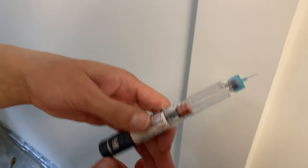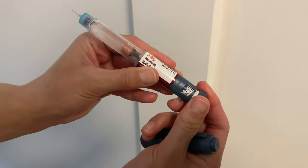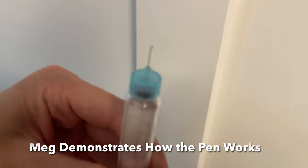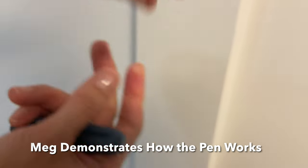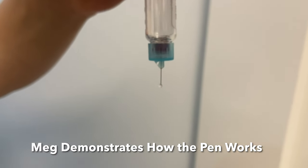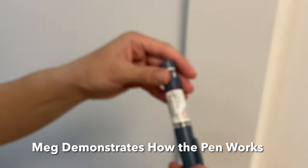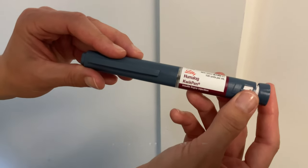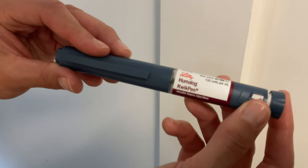This is a Humalog insulin pen, otherwise known as an auto-injector. You select the number of units like that, and then if you depress the needle, you can see the insulin forming right there. This is known as short-acting insulin, and this pen is used for people with diabetes to simulate the insulin from the human body to reduce blood sugar and store it in tissue.